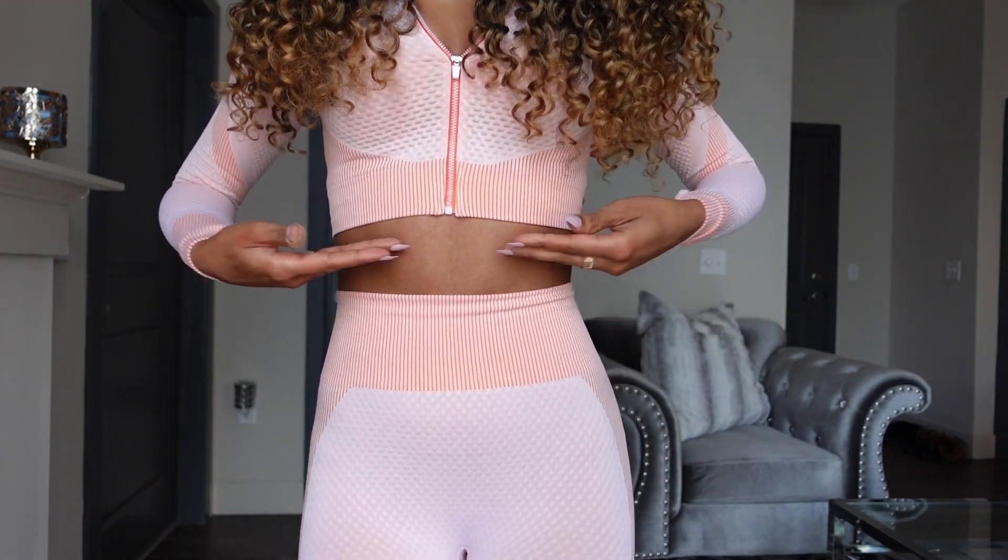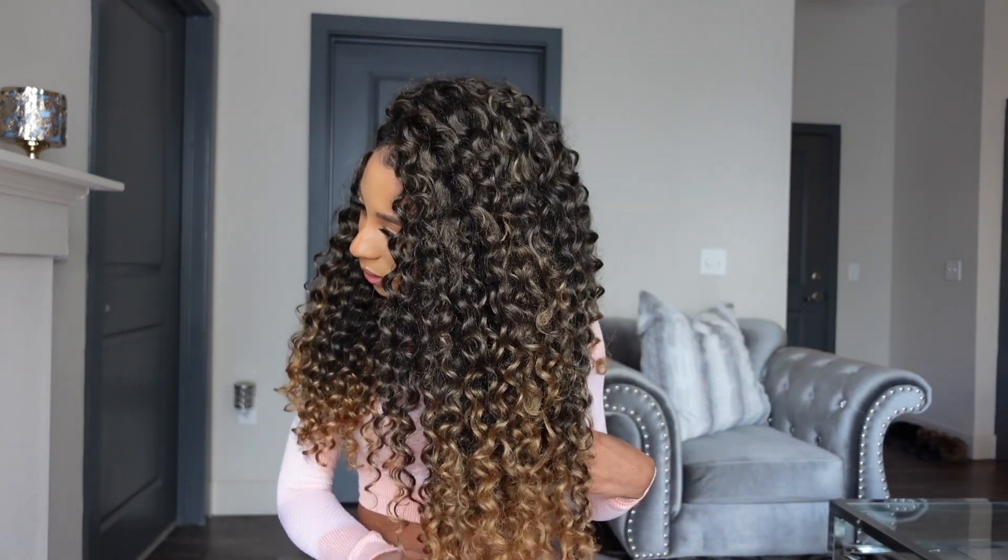The only thing about the ombre is that the dark root part is very long, so you can see I don't have too much blonde left on the ends because I've cut the hair. The hair was actually longer — probably down to about here when I first installed it. Now that I've cut it, I've lost some of the blonde, which isn't a huge deal, but just keep that in mind. If you cut the hair shorter, you're going to lose all your blonde at the bottom.